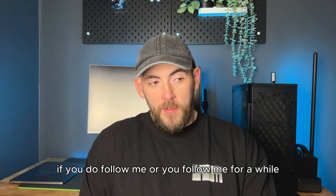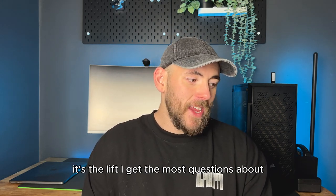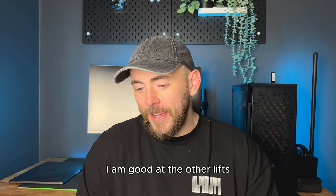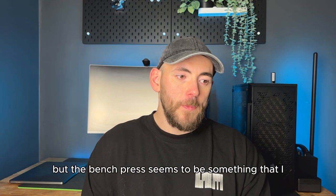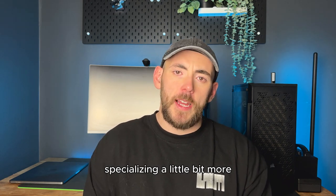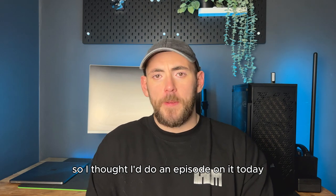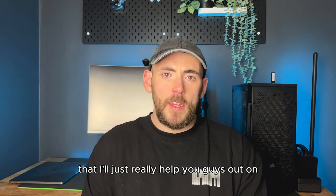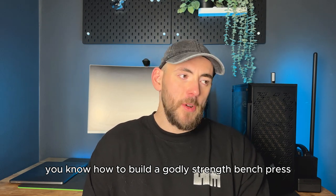If you follow me or you've followed me for a while, you know I talk about the bench press a lot. It's my favourite lift and the one I get the most questions about. I'm good at the other lifts — I'm not one-dimensional — but the bench press is something I specialise in a little bit more. So I thought I'd do an episode on how to build a godly strength bench press.